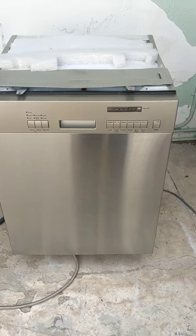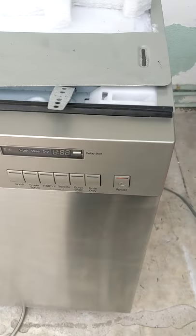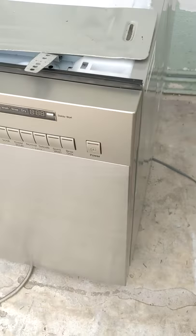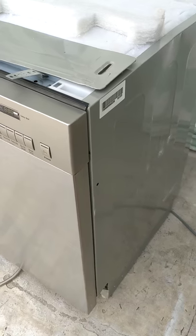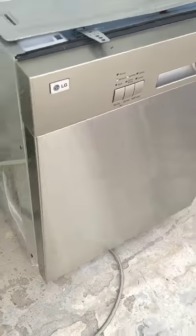This is going to be a demonstration video on the LG. It's supposed to be a touchless, fingerprint-less stainless steel dishwasher. I don't have the model number — it's on the listing. It's a newer one, as you can see.